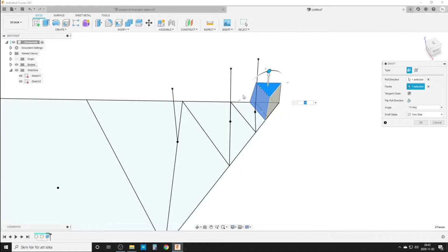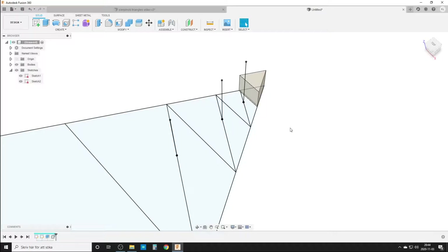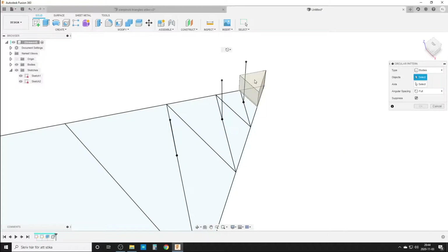If you want to do draft you do that, if you want press-pull you do what I do. Cancel. We do press-pull — hit Q on the keyboard — select this face and pull it out something like 0.3 millimeters, which should work well with my printer. Then we do a circular pattern of bodies — this body around this axis.